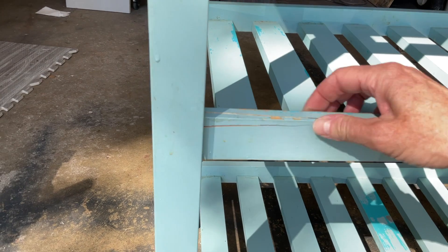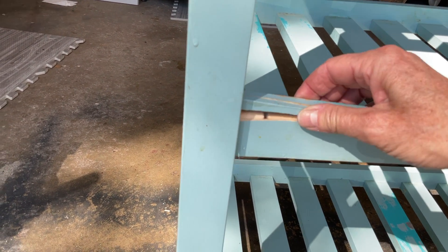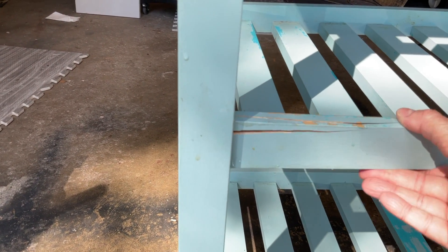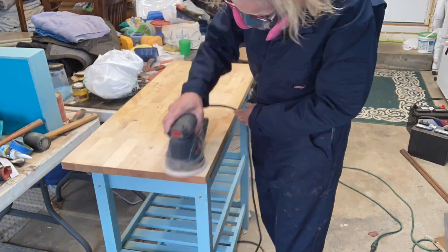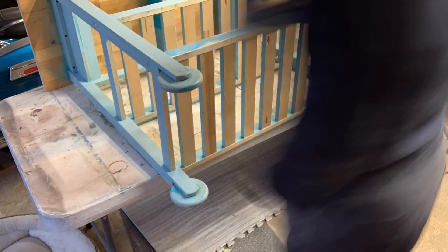Well, this just happened. I was trying to loosen this — look at — there's a peg under there. Big, big mistake on my part. At least I know now there's a peg there. I'm sanding off the top with a 60 grit, then going to 120, then 220.